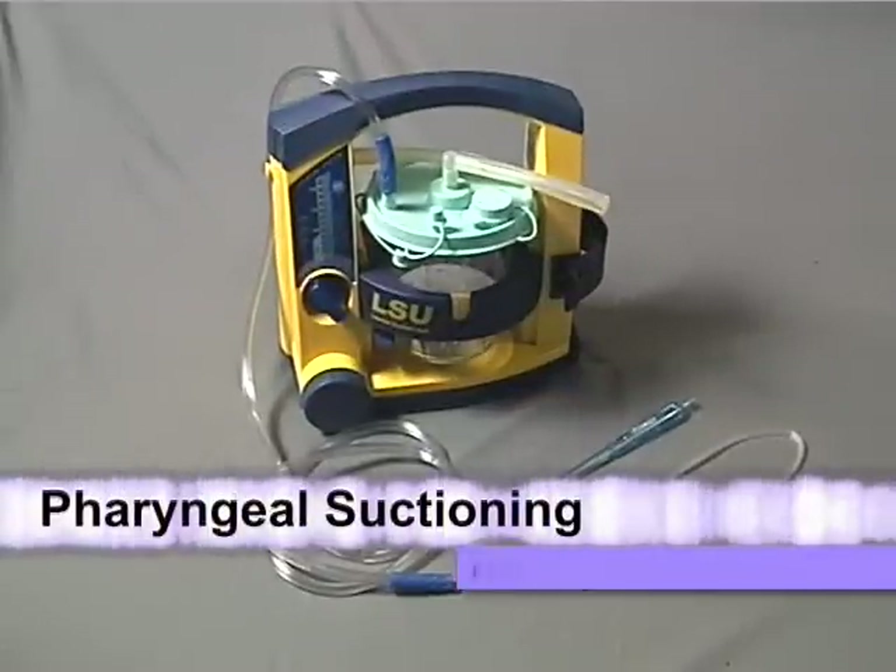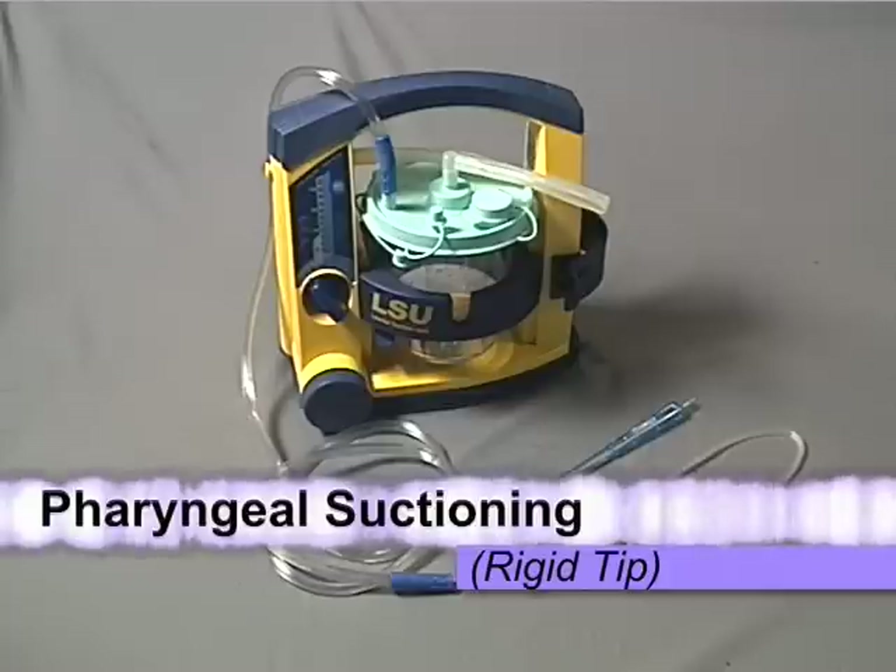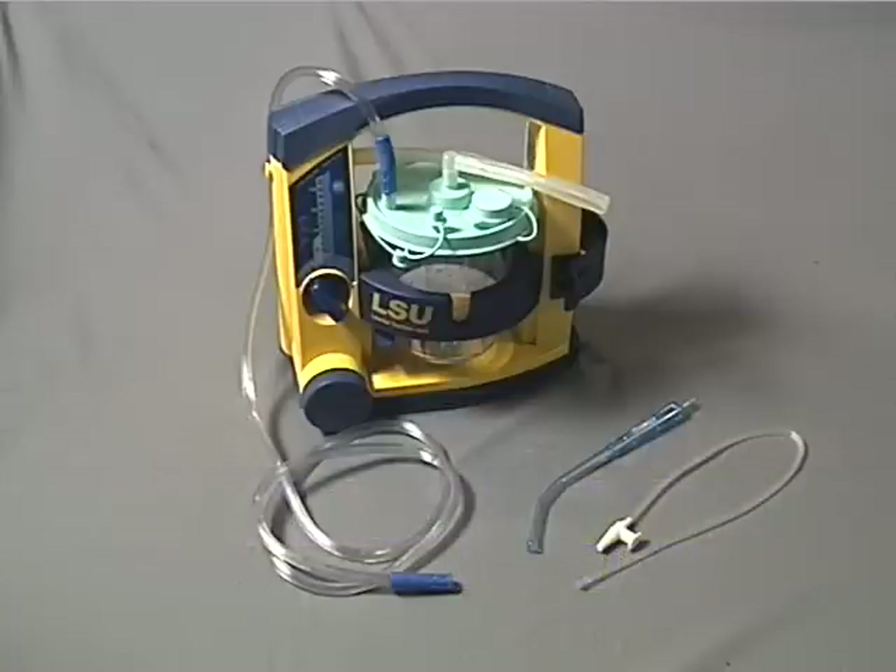Vomitus, blood, and other secretions can make it difficult for an unresponsive or otherwise incapacitated patient to maintain a clear patent airway. In such instances, the EMT's best option is to use a powered suction device to clear the patient's airway.